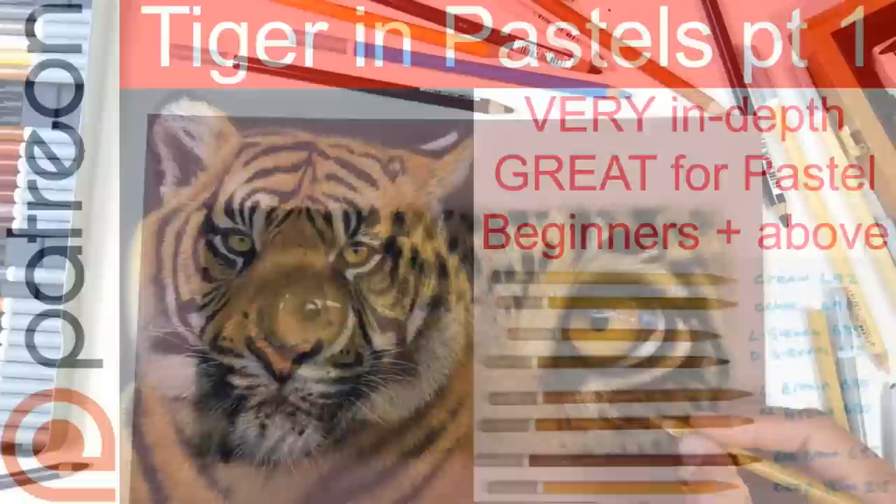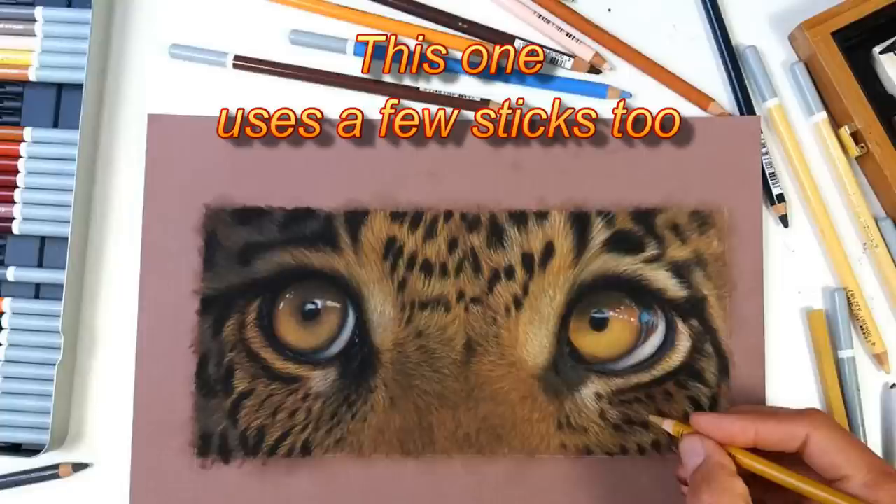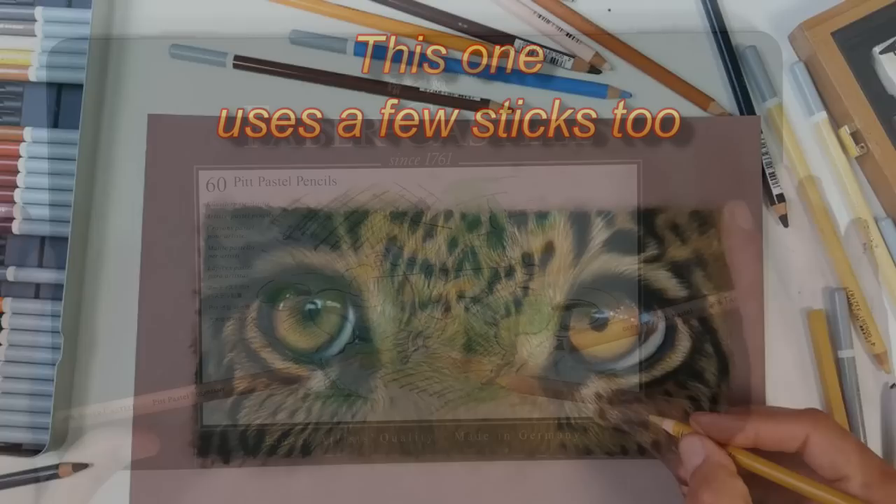If you love it, as I did, you can then go ahead and buy a full set — because sets are much cheaper than buying individually. That's where you get your cost savings. And if you're going to continue doing pastels, I guarantee you'll want a full set, so that's what I would then purchase.